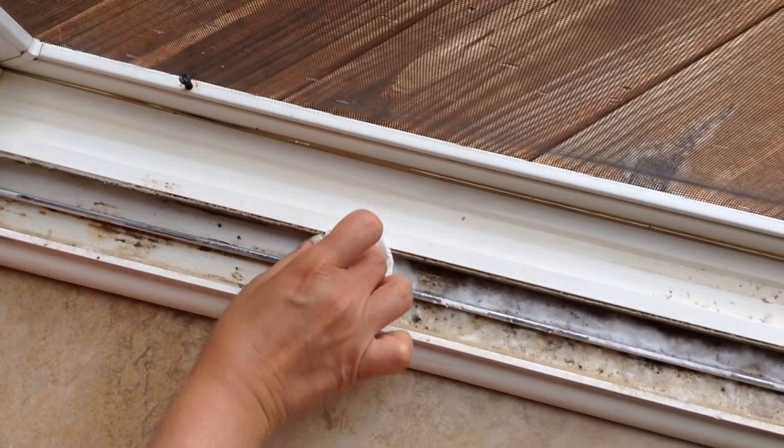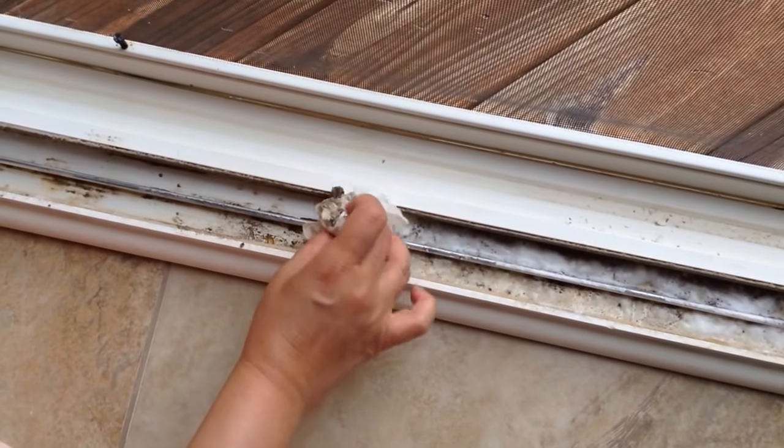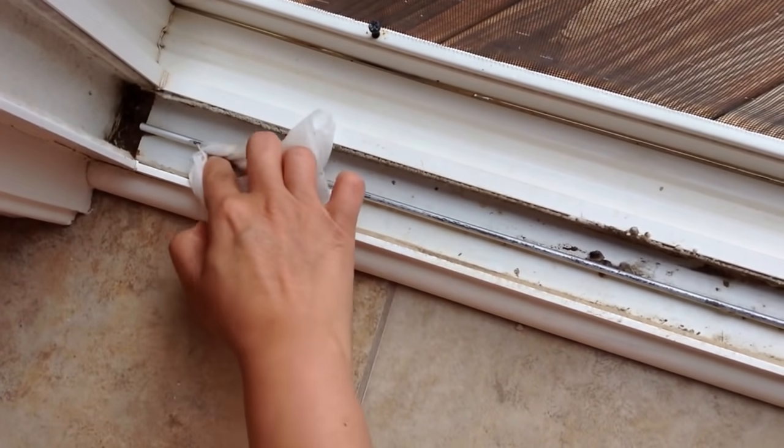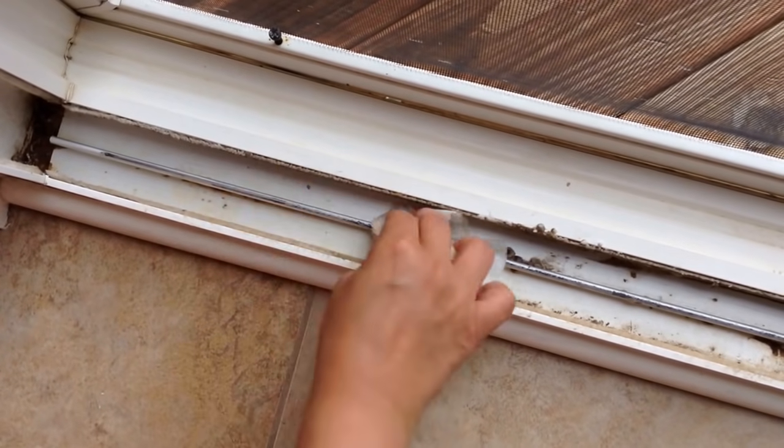You might have to use another rag to clear out the rest of it. Continue cleaning until you have removed all the dirt with either a wet rag or a wet paper towel.